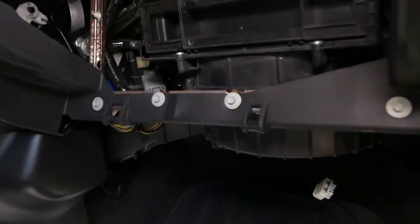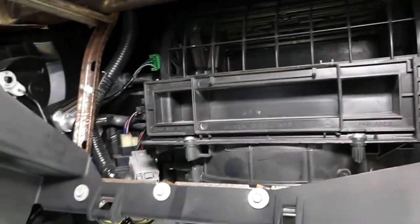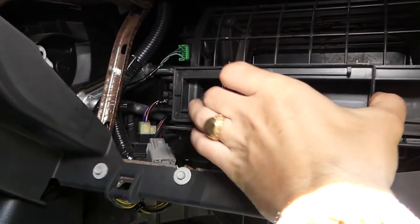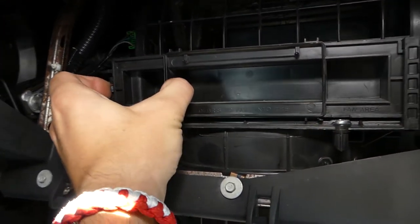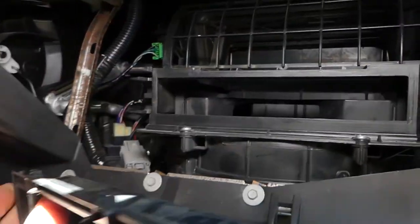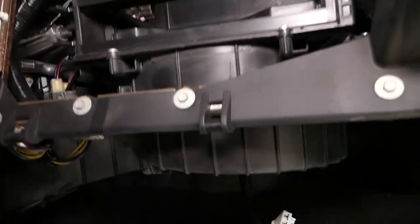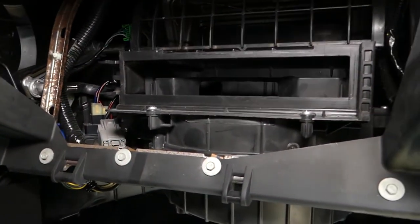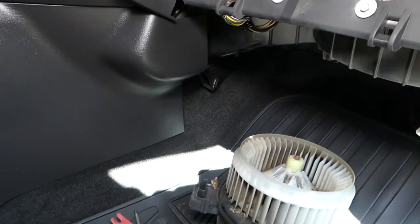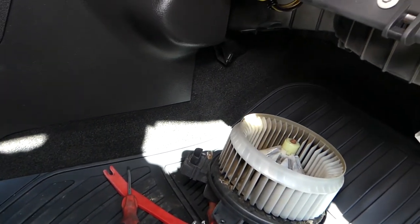The blower motor comes out. Note that this car does not have a cabin air filter — you're supposed to have one right here. We bought ours so we can install it. All that dust and debris goes inside without one, so we also need to clean the blower motor because all that dust accumulates there. That's how you remove and replace the blower motor.